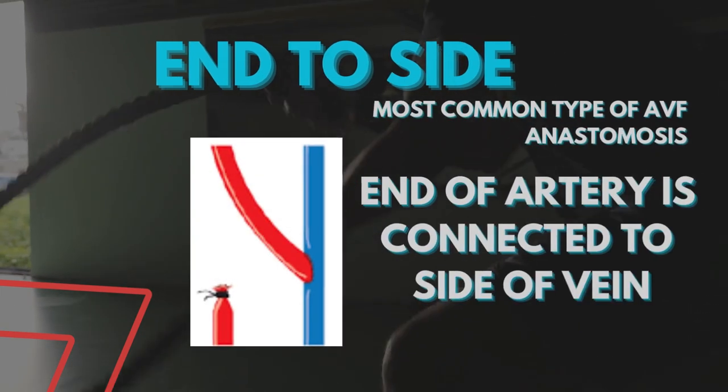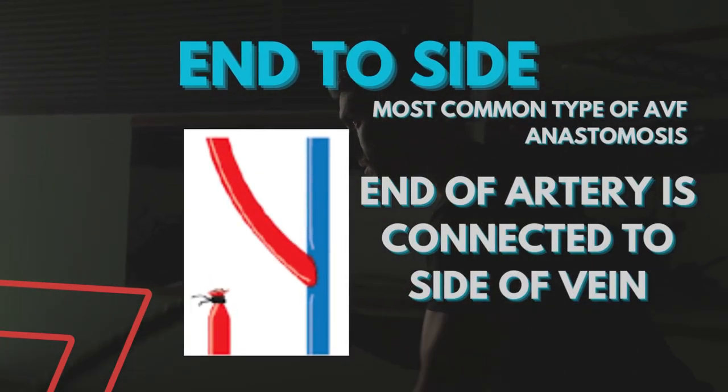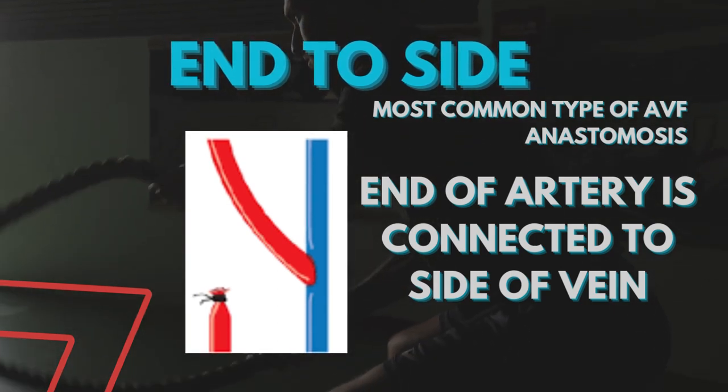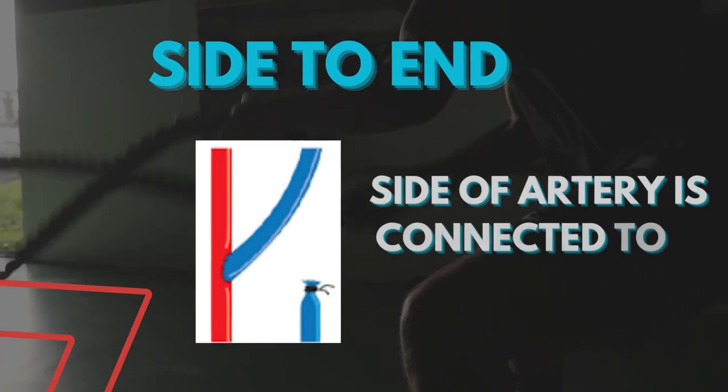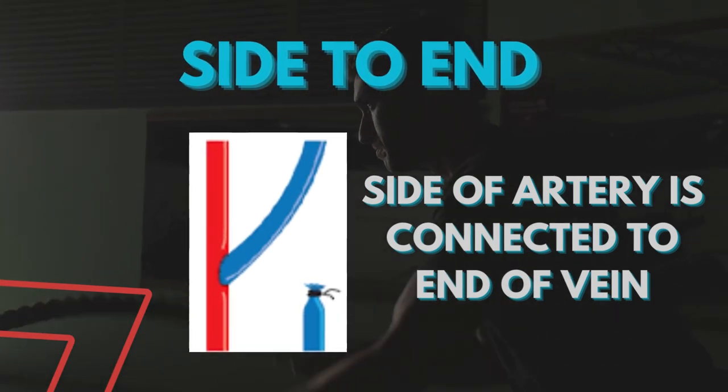In end to side anastomosis, which is the most common type of AV fistula anastomosis, the end of the artery is connected to the side of the vein. In side to end anastomosis, the side of the artery is connected to the end of the vein.